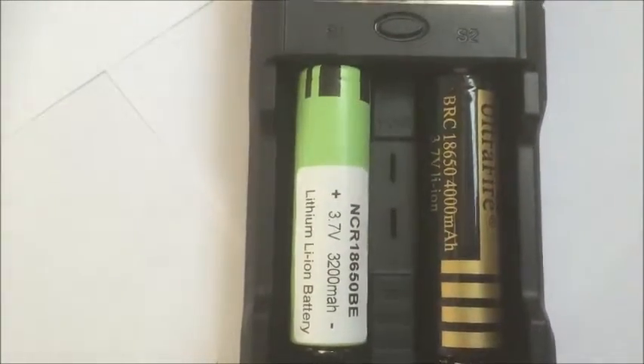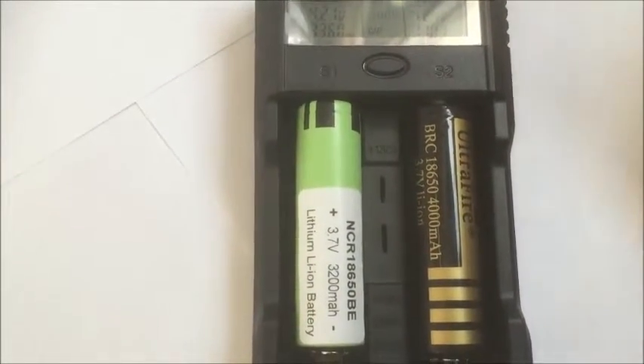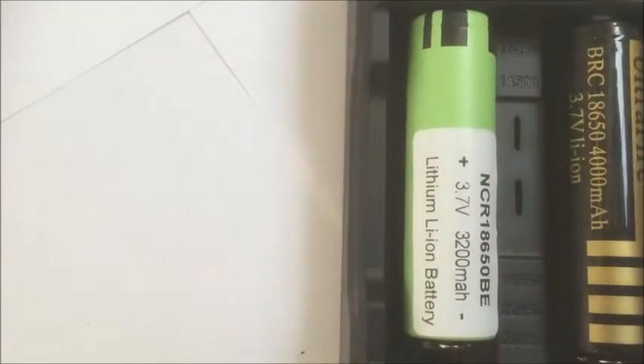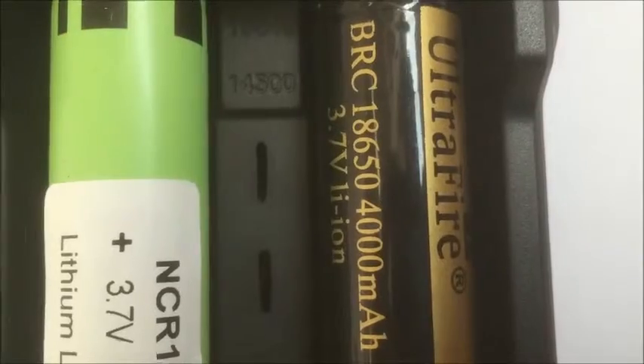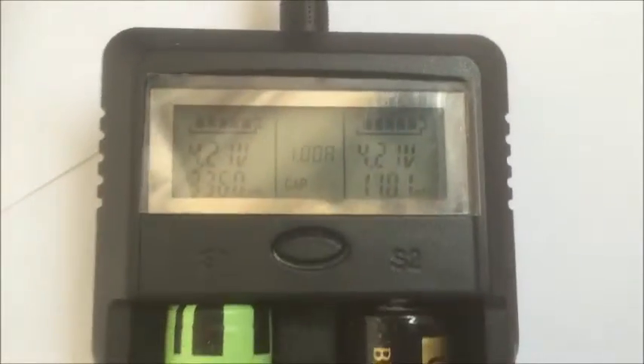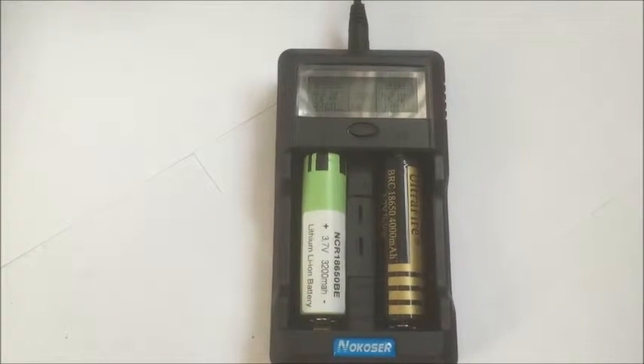This is the testing result for the two-slot model. You can see the specification is 3200 and the actual testing result is 3360. The other one — the specification is 4000 and the actual testing result is only 1100. This gives you a very good idea of the true capacity of each battery.